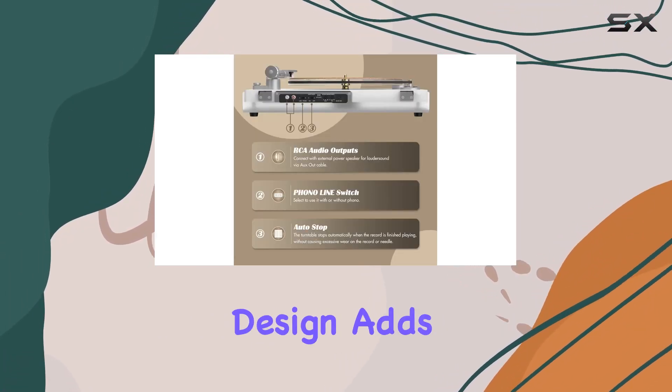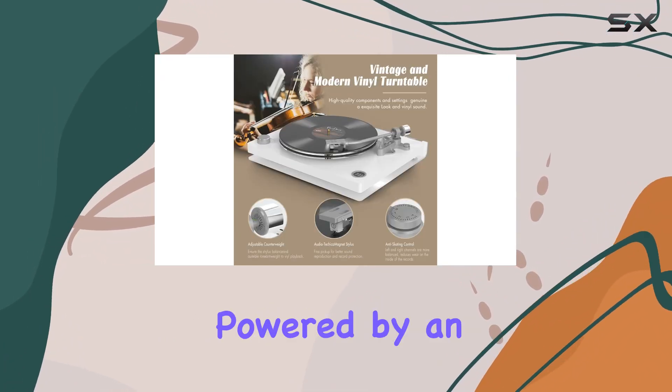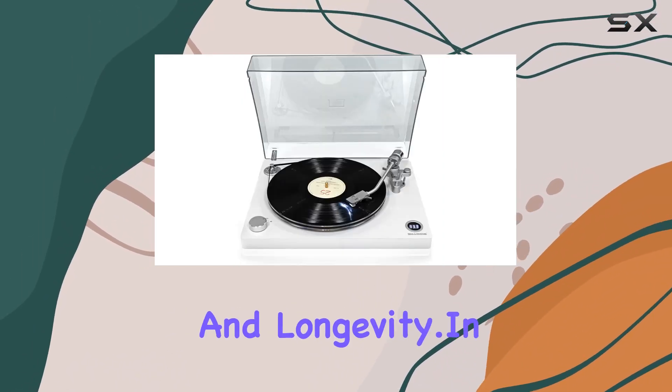The sleek white design adds a modern touch while maintaining a vintage vibe, making it a stylish addition to any setup. Powered by an AC motor, the HQ KZ-011 promises reliability and longevity.